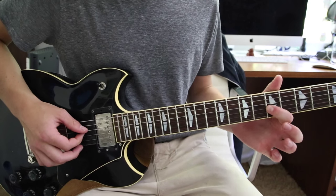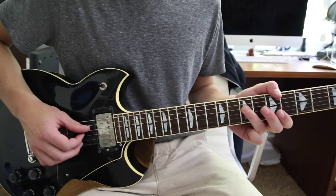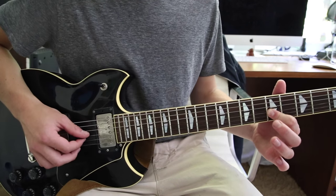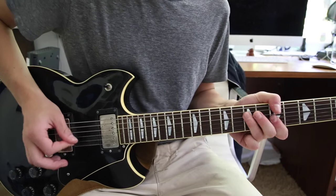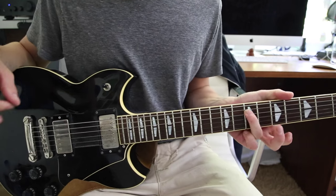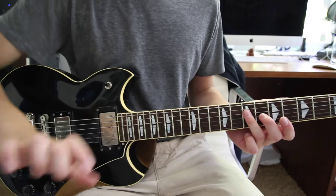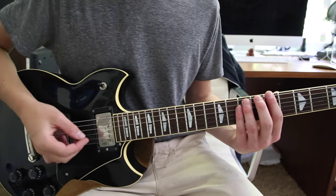After you land back there, you hit it once more on the seventh fret A and seventh fret D string, and then back to the fifth fret A, and then end on the seventh fret on the D string. It's kind of a confusing riff to be honest — a little tricky to explain, but I'll go through it real slow one last time.